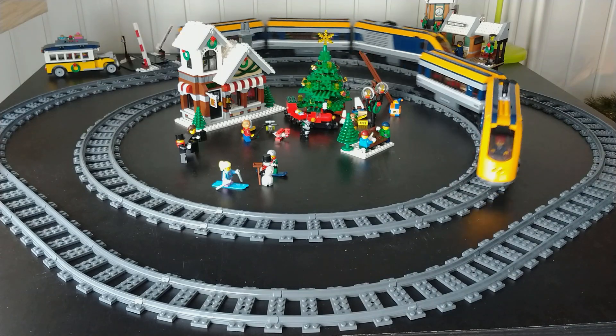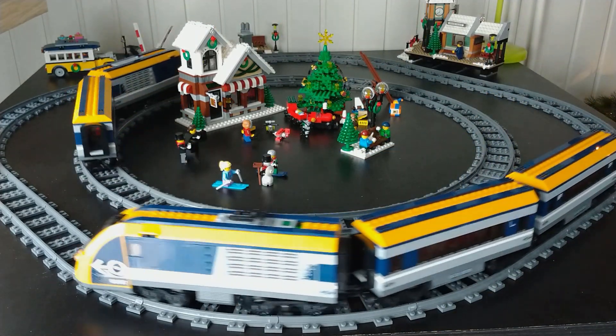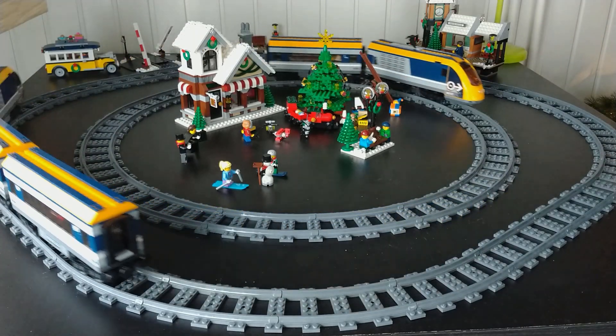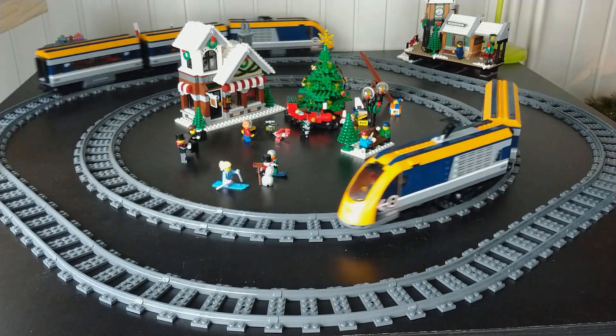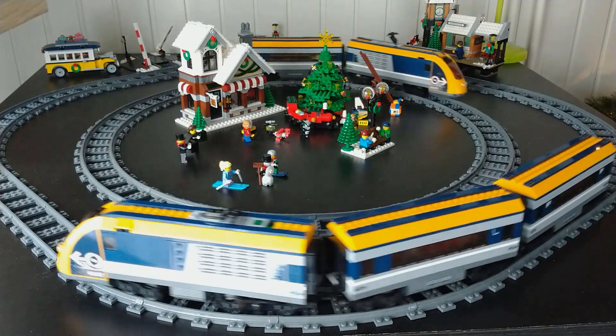Of course, this is fine when you want to control the two trains separately. But if you want to put together these two passenger trains to make one big train, it's not that easy to control them this way. Let's make that easier.